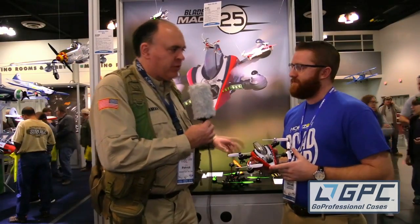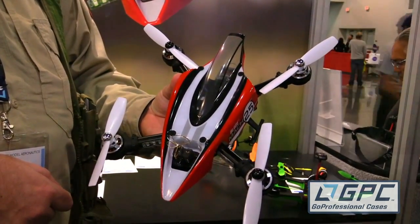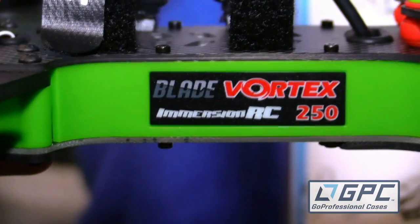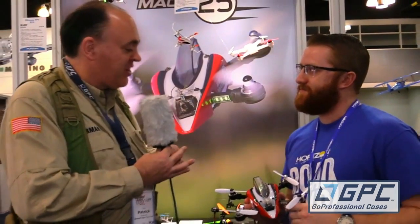The Mach 25 is available Bind and Fly Basic for $429.99, and the Vortex Pro 250 from Blade is $499.99. The Mach 25 is shipping and available right now, and the Vortex is also available now. Well, Derek, thank you so much for showing us your new ships here. From AMA 2016, this is the Roswell Flight Test Crew signing off.